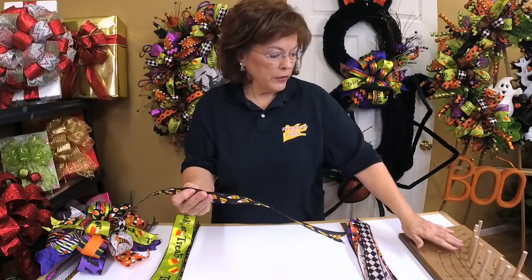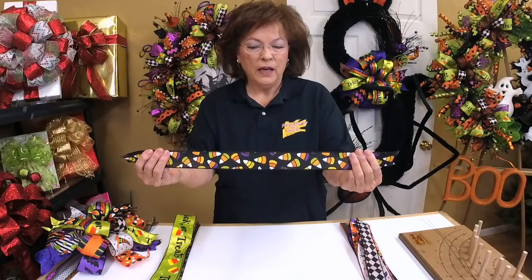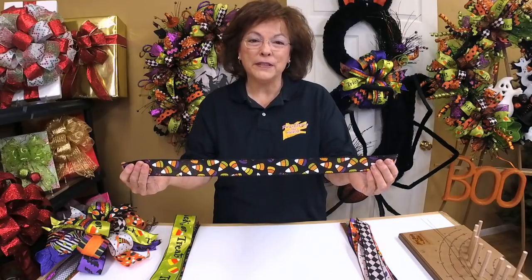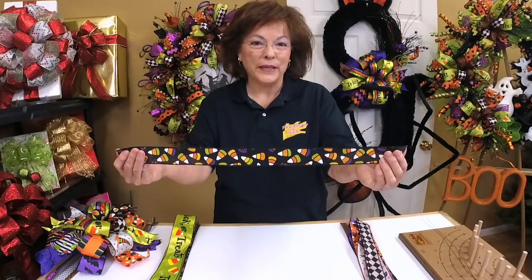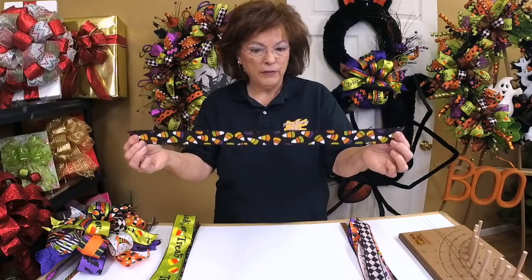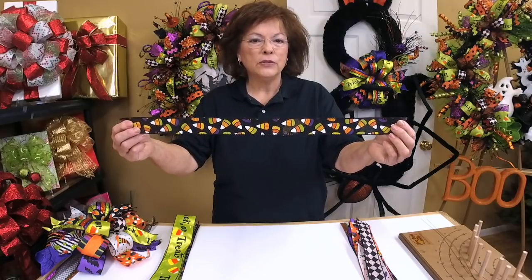We'll be working on the Pro Bow on Row C for this particular bow. I'm using this ribbon because I love it — it's a delightful candy corn ribbon, and who doesn't love candy corn for Halloween? This is just a scrap I had left over. The first piece is 20 to 21 inches long, which is fine for Row C.